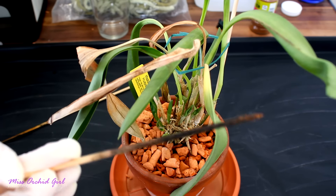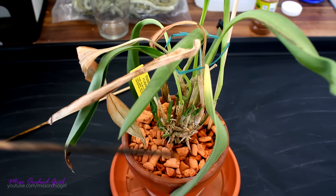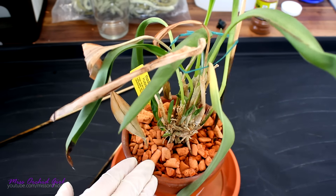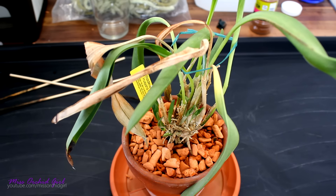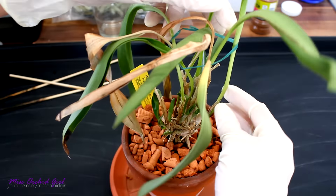Bad thing with bamboo stakes — they tend to mold and that's not a good thing, so I usually remove them, but this orchid needed the support. I don't know why they use bamboo stakes since they mold; bamboo as far as I know is not supposed to mold, but anyway. So let's see — you can see this orchid is so wobbly.